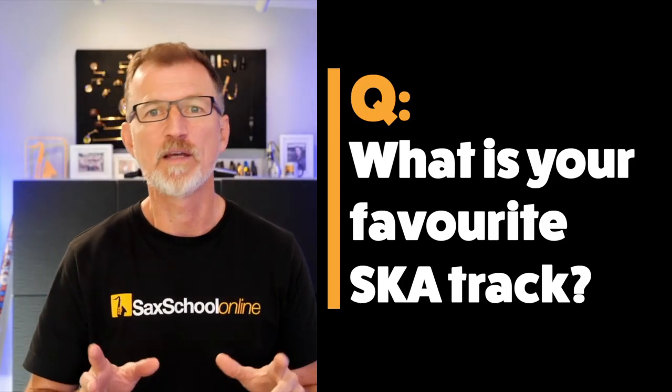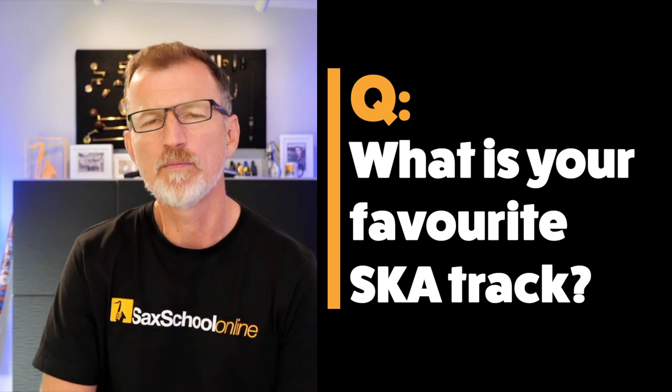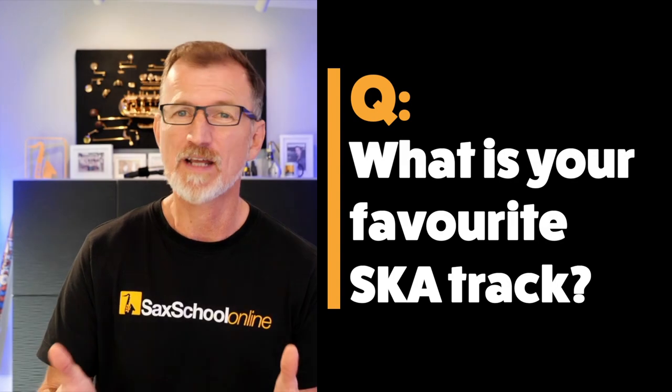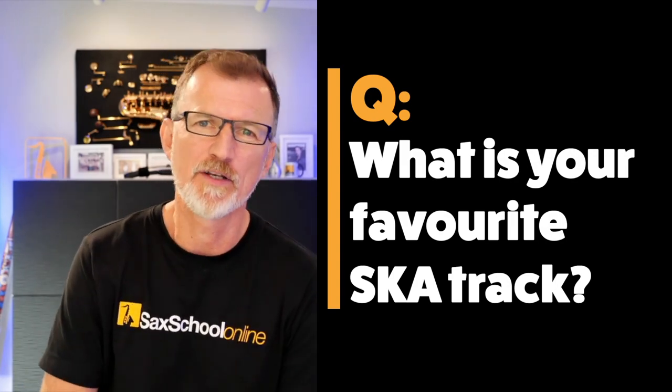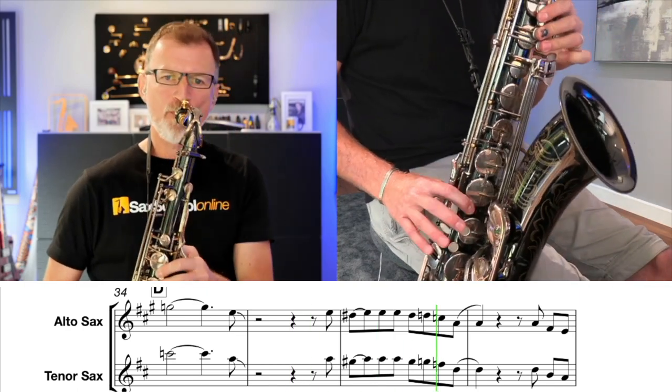Just before we start talking about what makes a really good ska saxophone player, I'd love to know — what type of ska do you listen to? Do you have a favorite ska track or a favorite ska artist? Let me know in a comment.